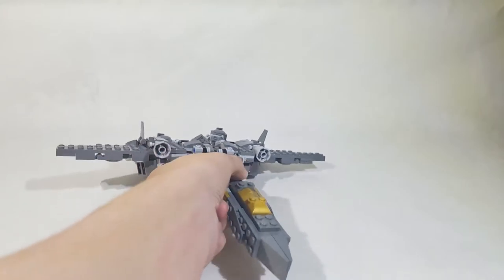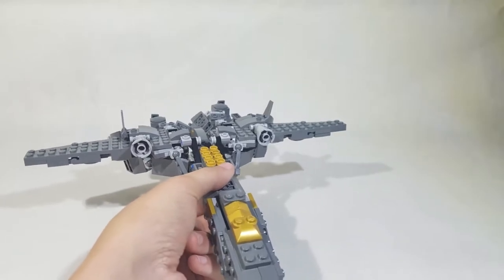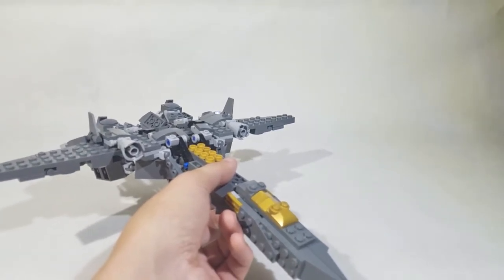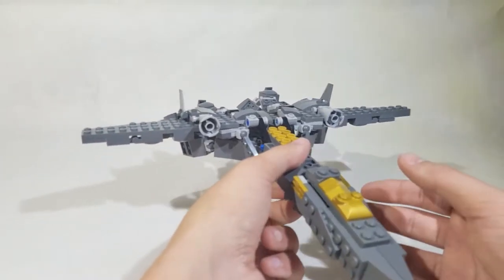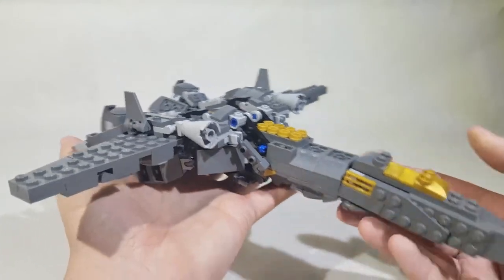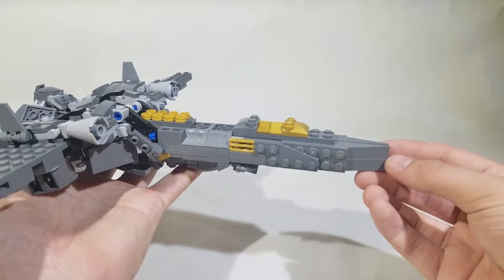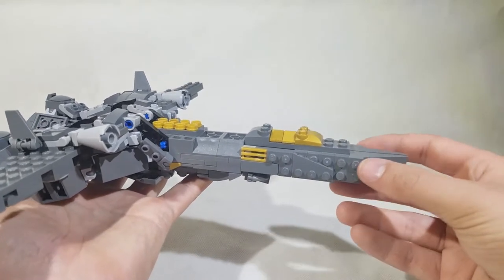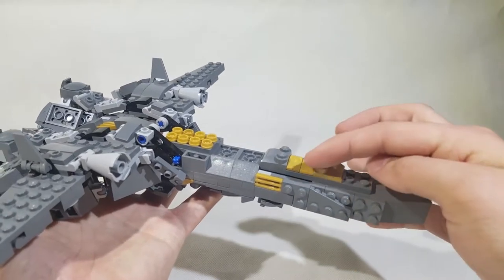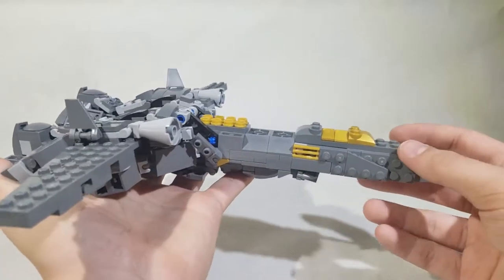I'm going to start off by showing his jet mode. I'm going to apologize ahead of time if the transformation happens to be really bad, because I've tried it in the past and I can't really transform him into vehicle mode or robot mode on the first try. Anyway, here he is in his jet form. Starting from the front, I built his cockpit — there's a lot of studs showing there, but I couldn't really work around that. There's this pearl gold cockpit right there.